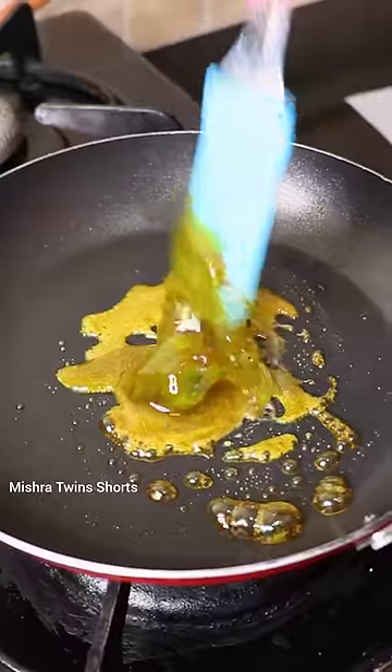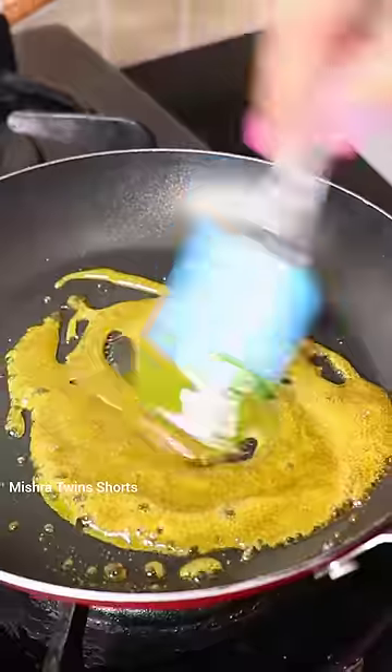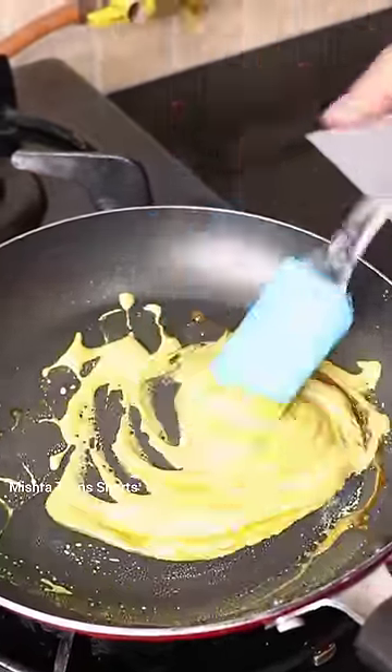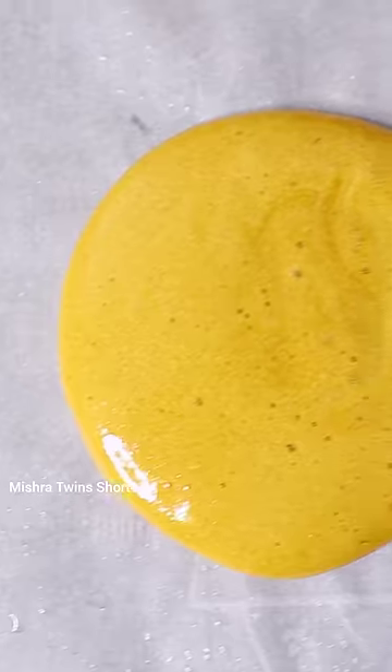I just hope it's good because it's so pretty. The color will change — I just wanted the green color. But it's good, it's light. After baking soda, it's light and good.